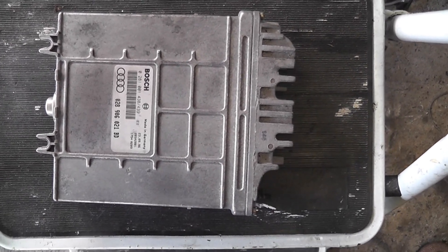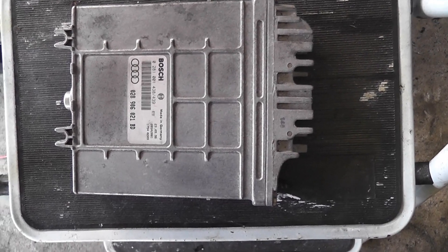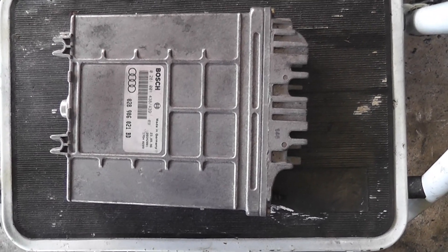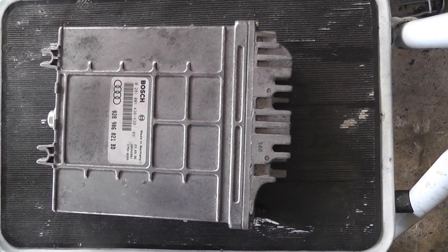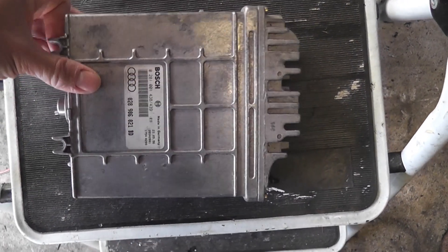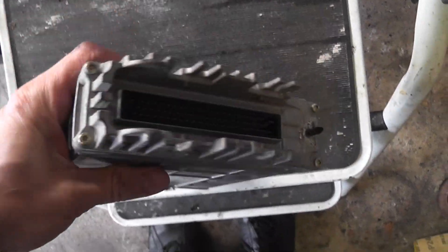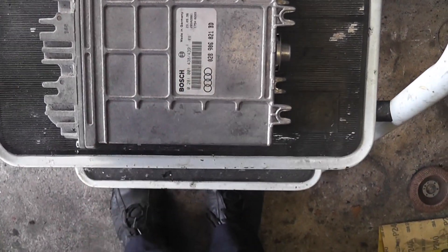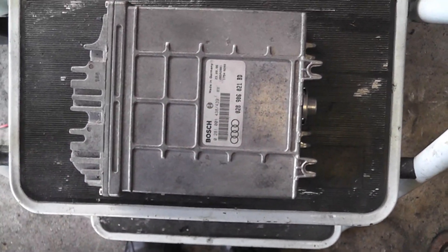Those of you who have been following my videos may notice this is actually a different ECU than what I sent. The reason being is because what I sent was an MSA12 ECU and apparently they are a nightmare to reprogram. This is an MSA15, a later version off an AFN engine, but it's been reprogrammed for my AHU engine. It's still got a 68-pin layout and I'm hoping it's the same form factor so the bolt holes will all line up.